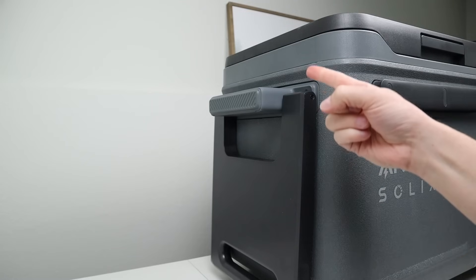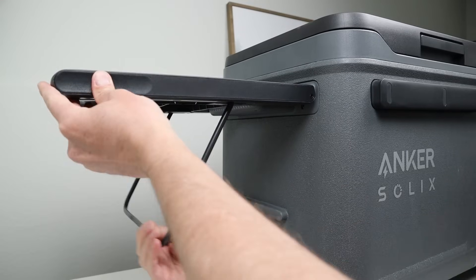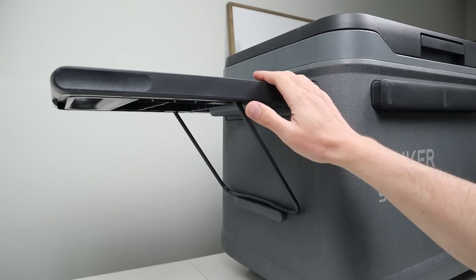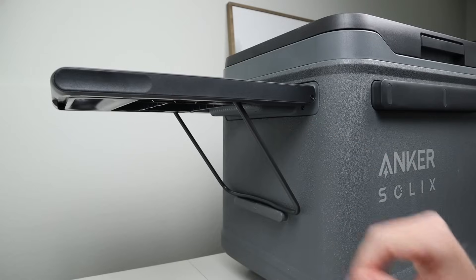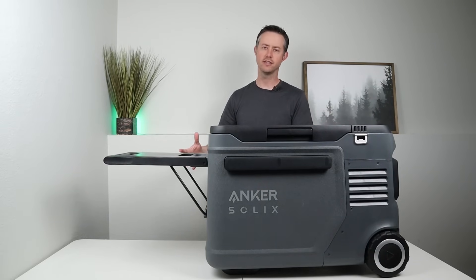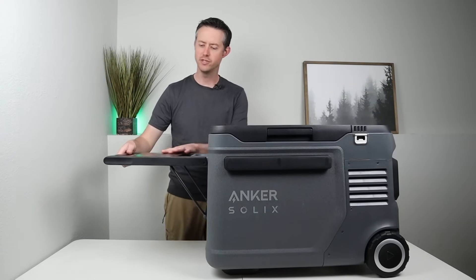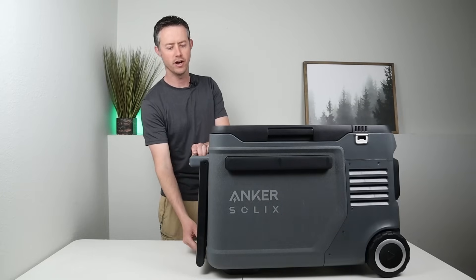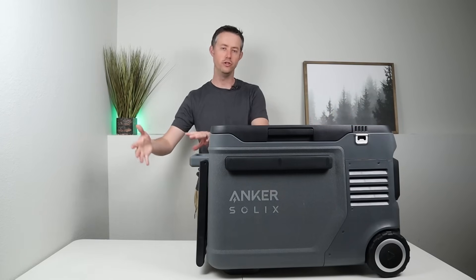On the front of the fridge right next to the lid there is a bottle opener, so if you need one it's built right in. On the opposite side you have a handle and an extending handle that allows you to move it around with the wheels. The extending handle also has a support that pops out and gives you this nice table, which supports 66 pounds or 30 kilograms and is fairly sturdy. It's a great dual-purpose design — it's a tray when the fridge is sitting around, but it's also the handle to tow the fridge with the wheels, and it folds right up so you can carry the fridge or tow it with the wheels.